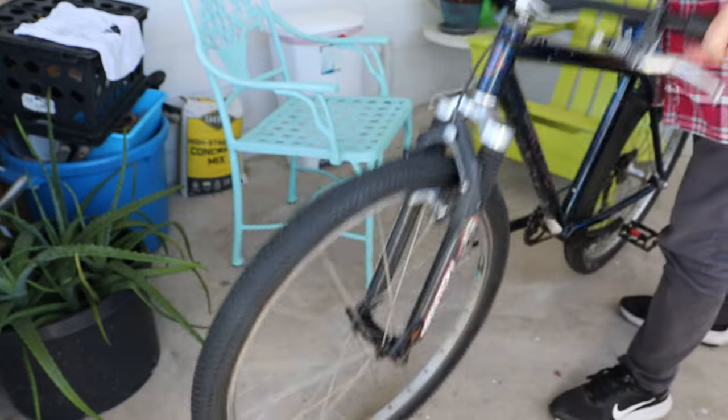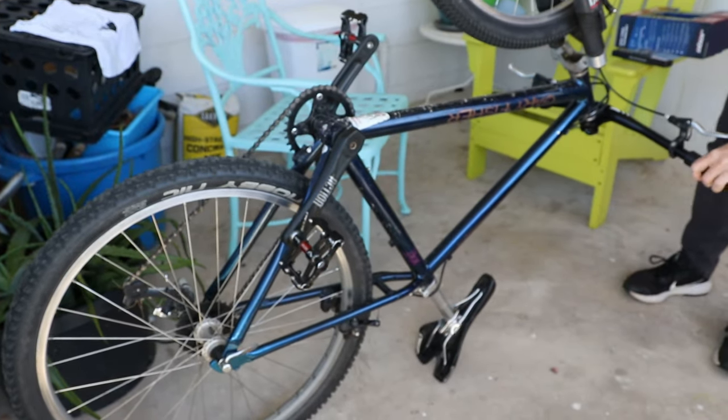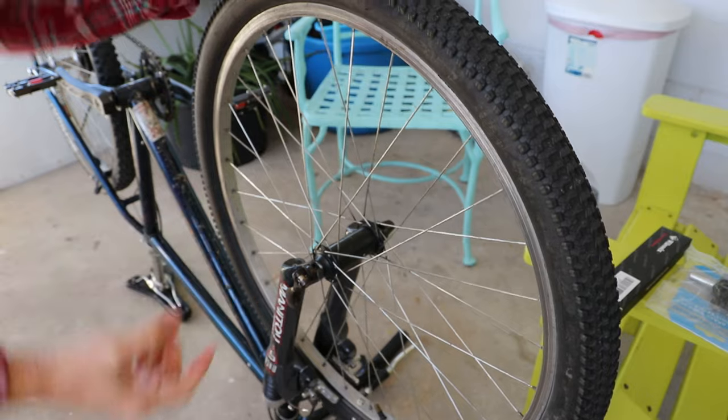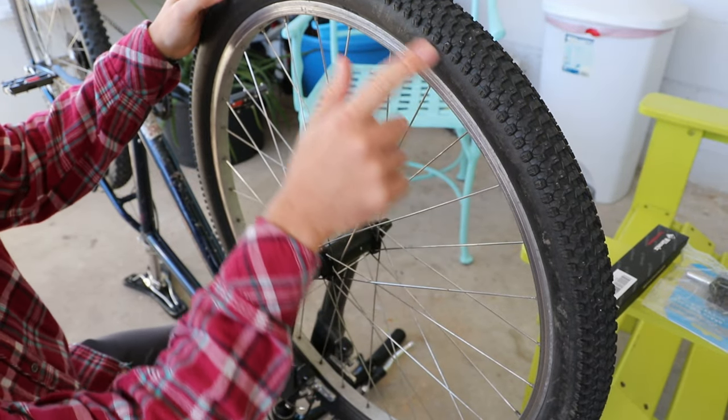I'm going to flip the bike all the way over — I don't have a proper work stand here at this house. Now these front tires are actually in pretty good condition in terms of the tread, not much different than the new ones in fact, but they're pretty old tires and they have quite a bit of wear on the inside, even some cracking here.